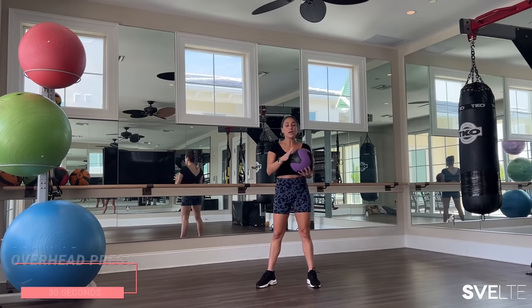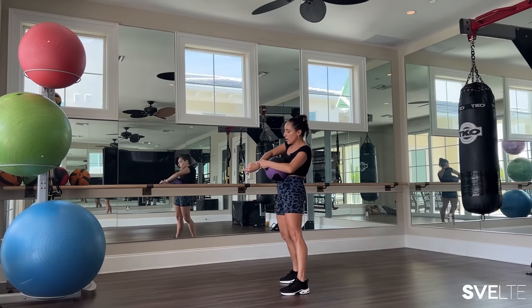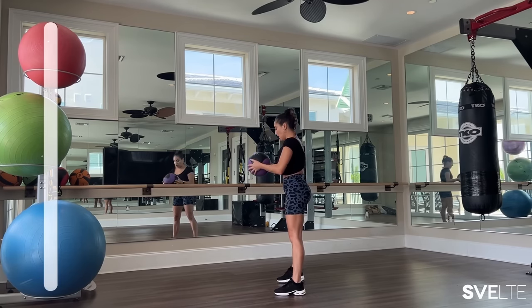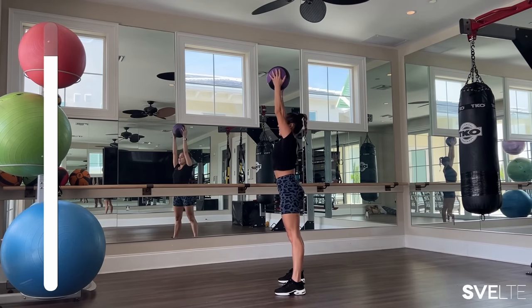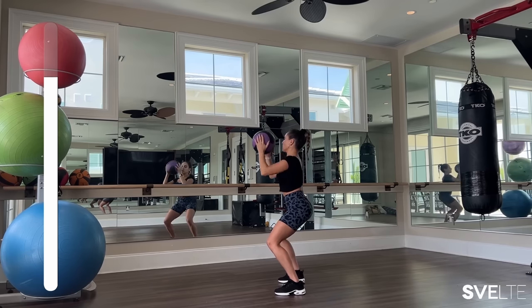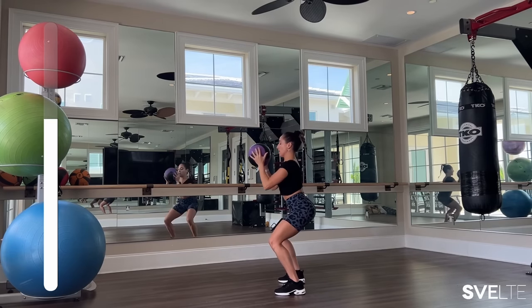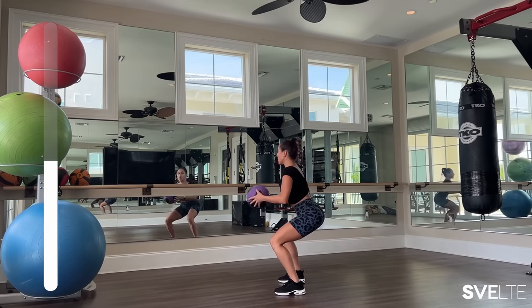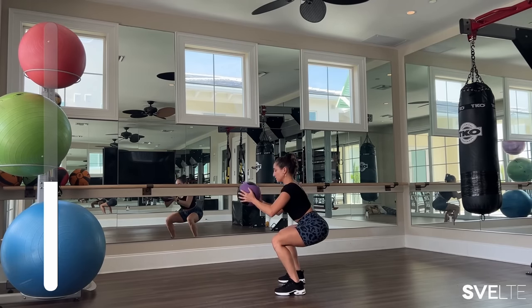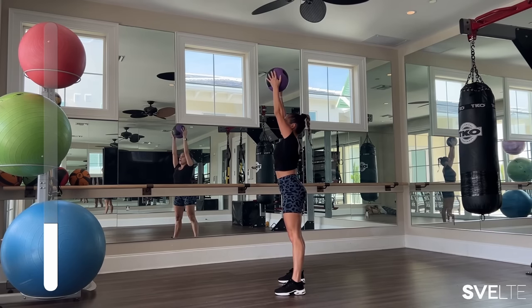Let's begin with a squat to overhead press. 30 seconds — we are squatting down, holding the ball in front of us, and we're coming up. As we bring it down, squat. So we're breathing in, our shoulders are pressed away from our ears, and when we're in the squat position, our knees never pass our toes. Our back is not arched — we have a nice, strong, straight spine. If going down is too much for you, just do a halfway squat, a nice little bend in the knees, and then come up.